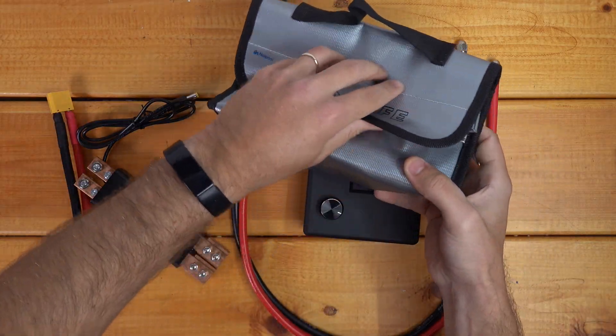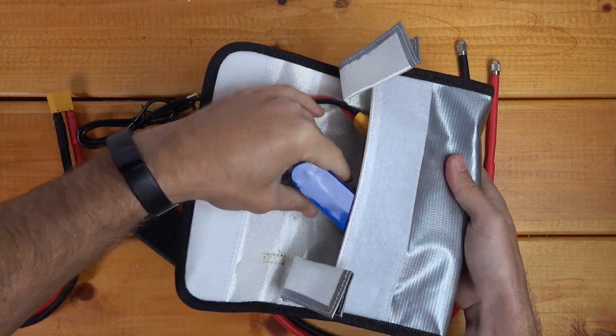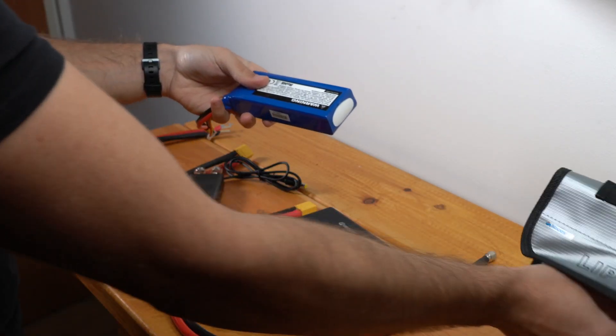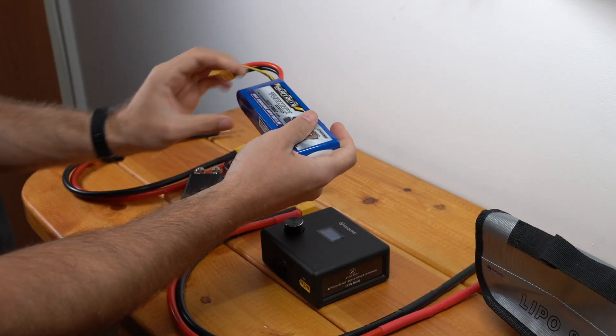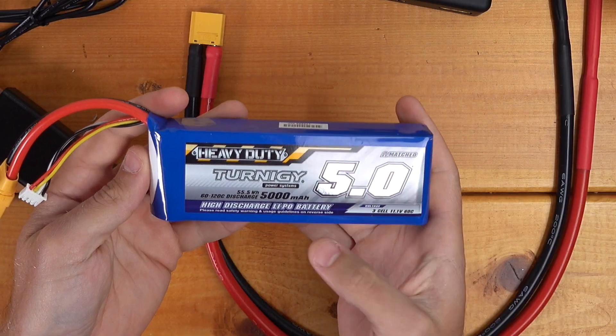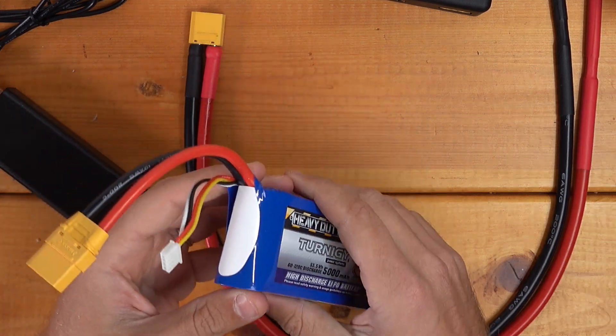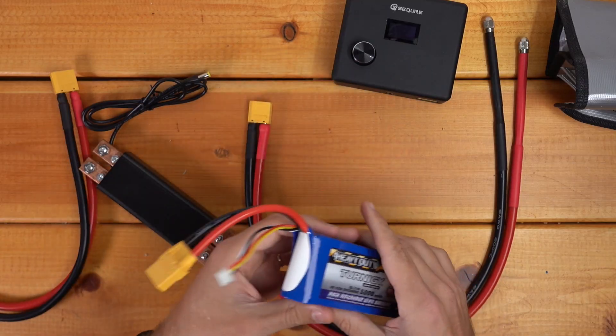So here I've got my LiPo. I like to keep these in LiPo safes — they're just fireproof bags because it's just safer. These LiPos kind of scare me, so I like to keep them as safe as possible. This one is the Turnigy 5Ah 60C rated 3S battery. This is the minimum of what you need to run one of these.